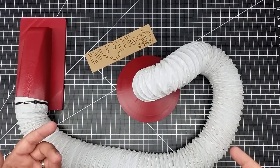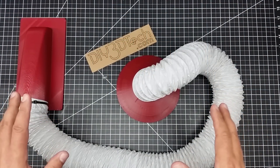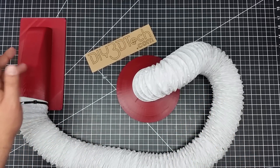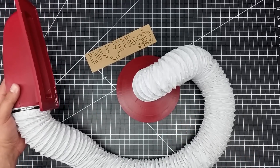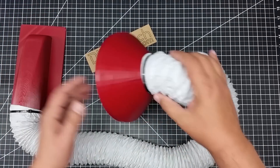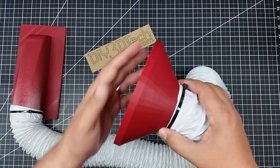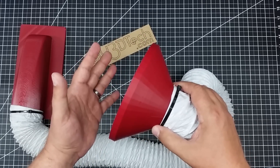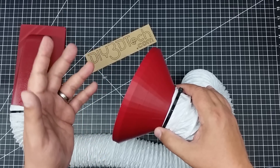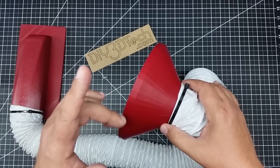Welcome to this episode of DIY3Dtech.com. In this episode, I'm going to be talking about this — I finally got it put together. In two separate videos, I talked about 3D printing this manifold for the K40 CO2 laser, and then in another episode, I talked about coming up with this adapter for the compressor to ventilate my K40 CO2 laser.